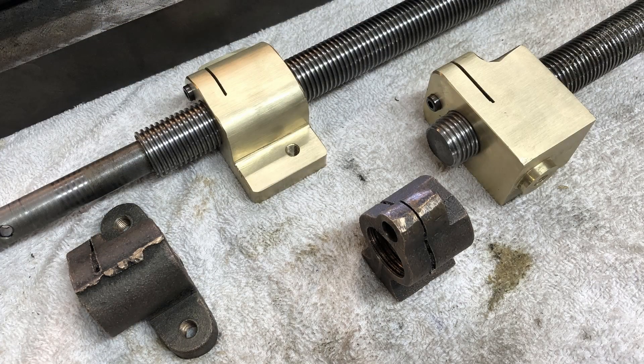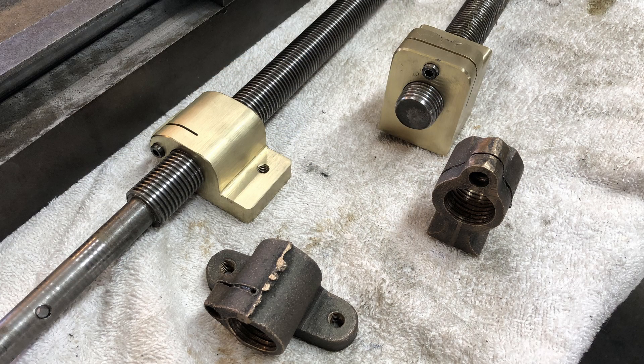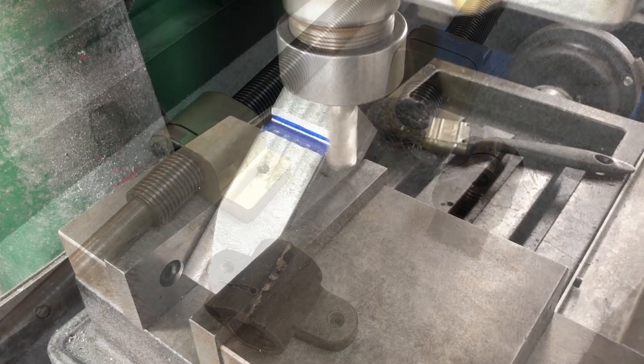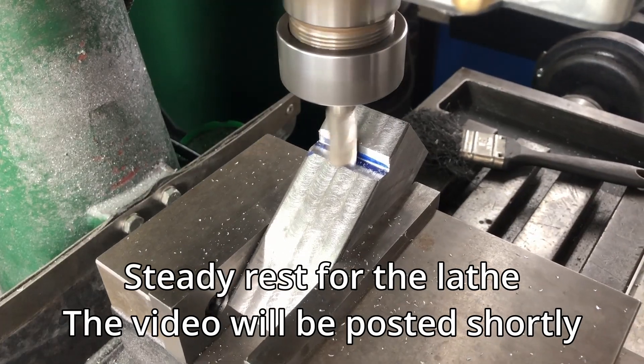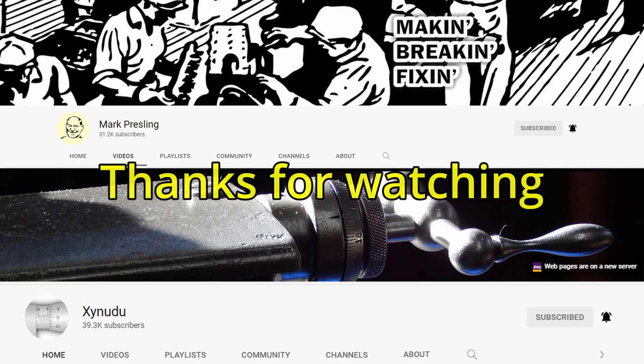Here are photos of both finished nuts alongside the original nuts. They get put back onto the machine, I get it up and running, and here I am back working on the project I was doing before. I want to thank Prezzo and Rob for their knowledge and advice on brass casting — if you want to know more about brass casting or casting aluminium, definitely check out their channels. If you like these videos, subscribe and hit the notification bell, and thanks for watching.